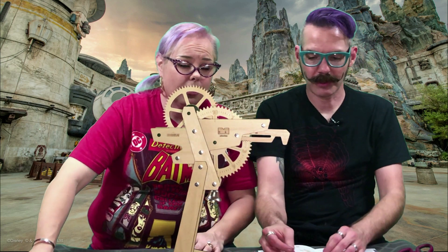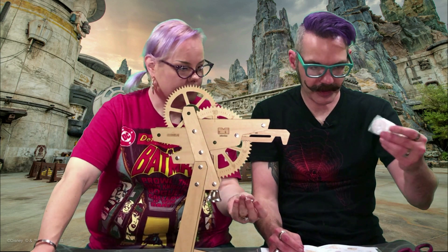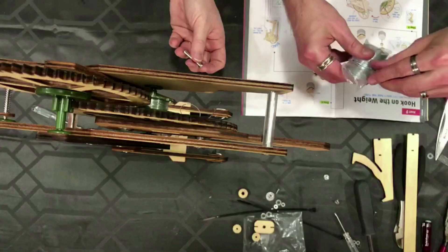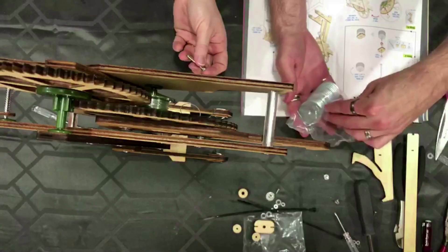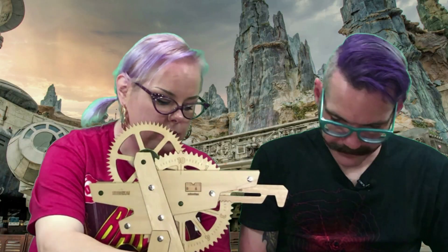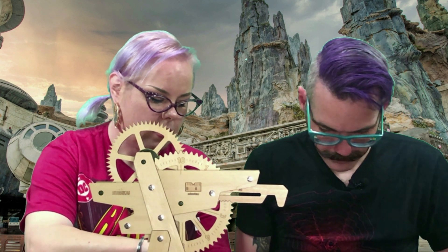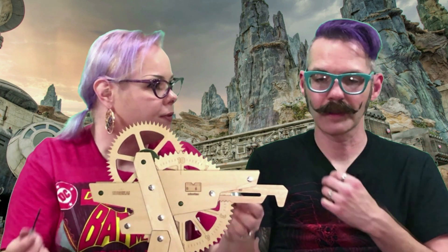Now we have the washers — 19 total, and you'll have six left over. So I need to grab 13. These are going to go on that. This reminds me of when I first started baking and we used industrial scales that you had to have counterbalances for — you would have to adjust your counterbalances for weight.